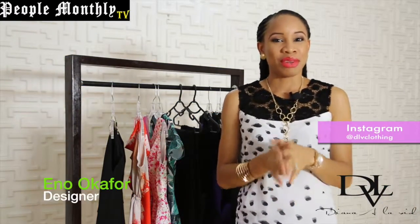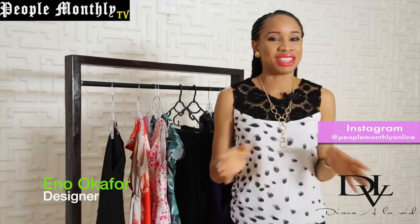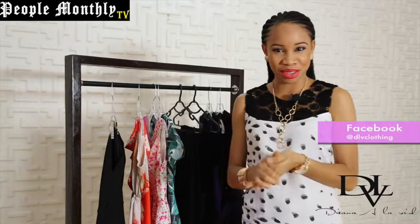Hi everyone! Welcome to Everyday Glam with DLV. I'm Inno Okafor, the creative director for Diana Alavid, also known as DLV Clothing.